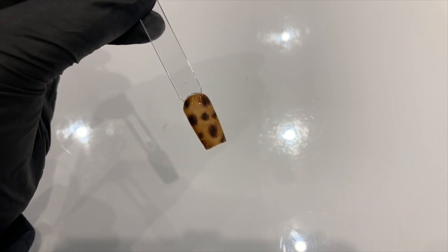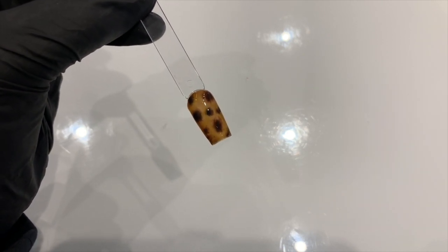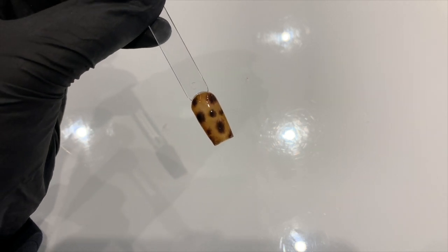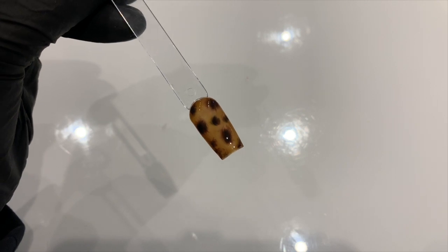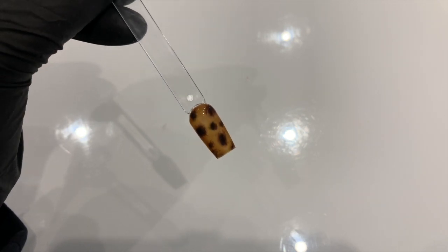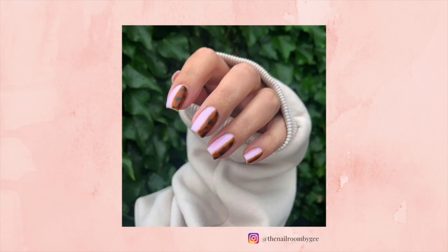There's the tortoiseshell nail all done — it's just come out the lamp with the top coat cured for 60 seconds. You can get it exactly how you want it, have a mess about with it and see what you're happy with. I hope you found that helpful — please remember to like and subscribe. You can follow me on Instagram and TikTok at thenailroombyg, and I'll see you in my next video. Bye!